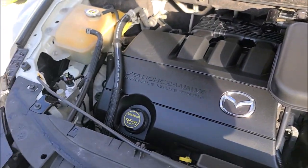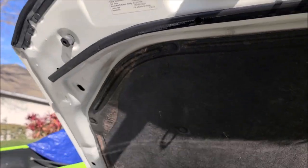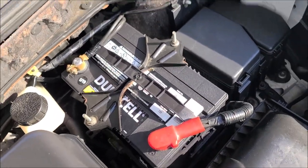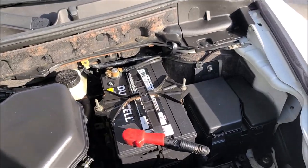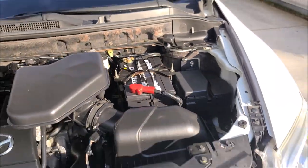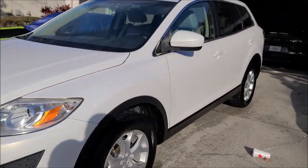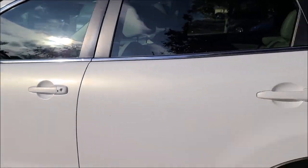Engine bay looks awesome. The battery — five of 19 — so it's still got at least half its life or more left. It's a good Duracell battery from Sam's Club. Notice everything is good. Ice cold AC, heat works. Everything works.